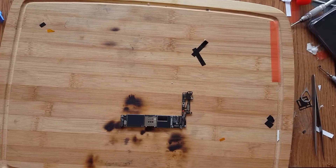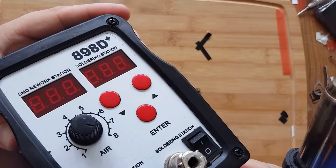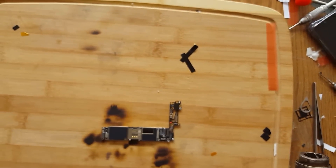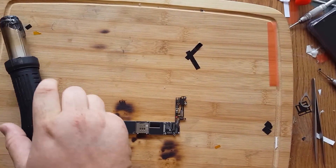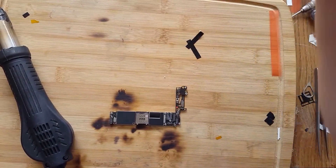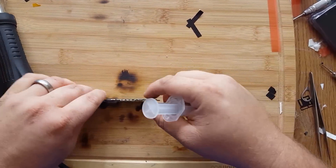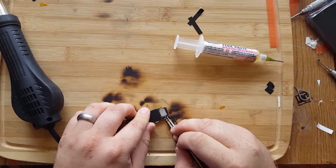We're going to get our heat tool here — it's a SMS rework station, 898. Put it on all the way high, 450 degrees. But before we start that, we need to apply some flux on this. I like to use the no-clean stuff. And there's one cable in the back here we've got to remove.